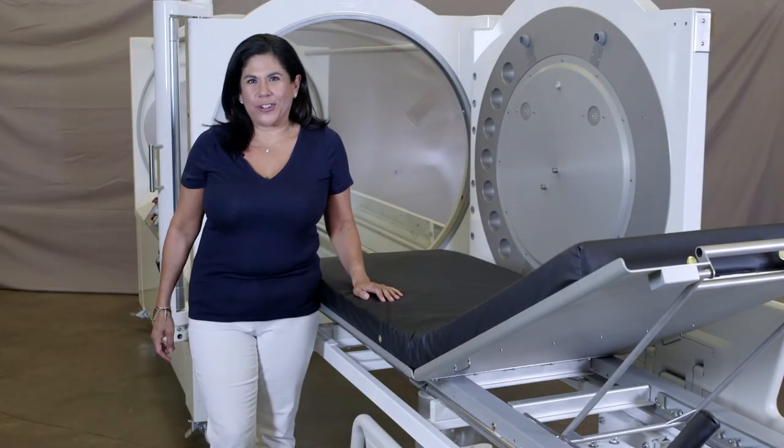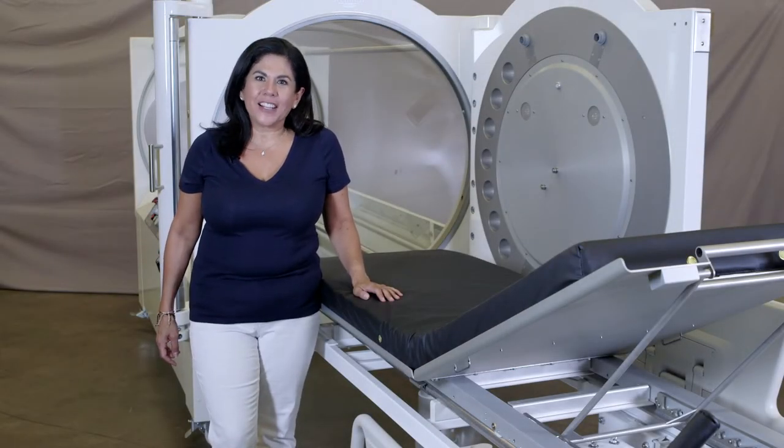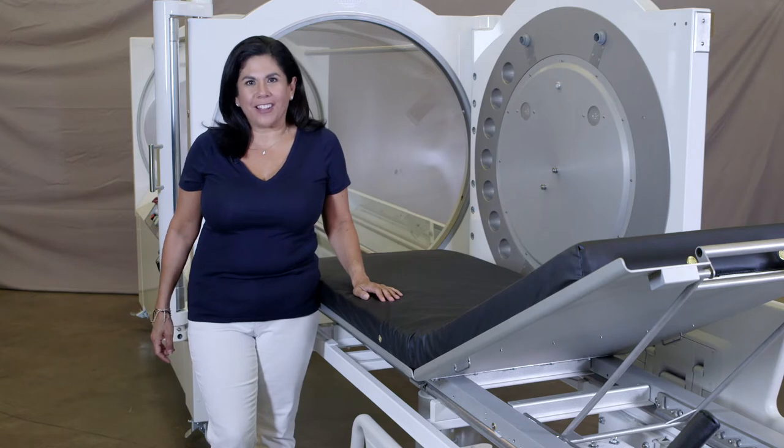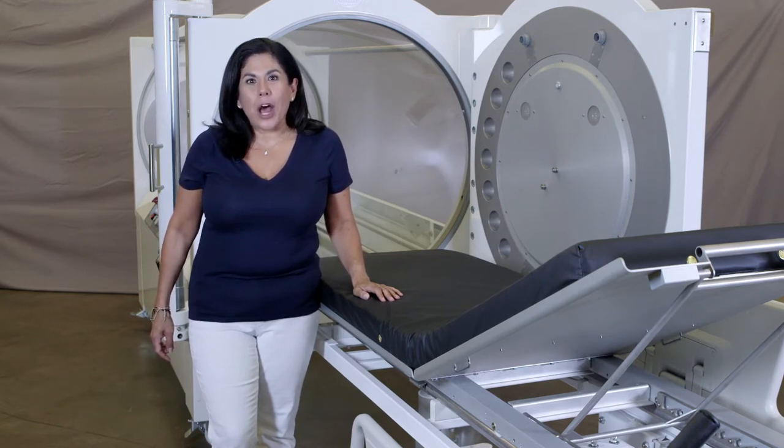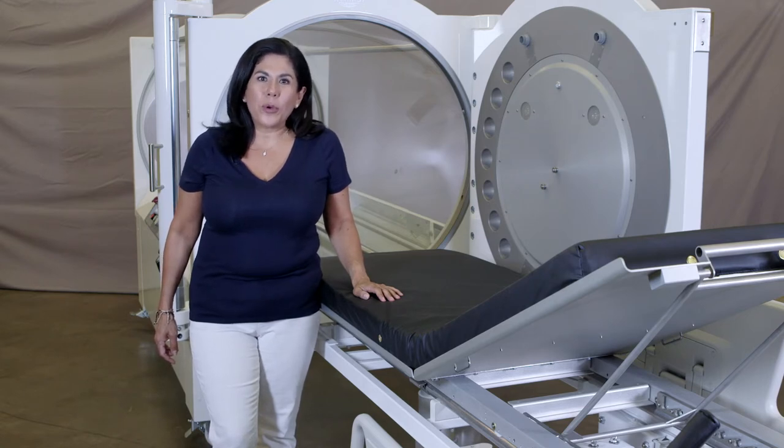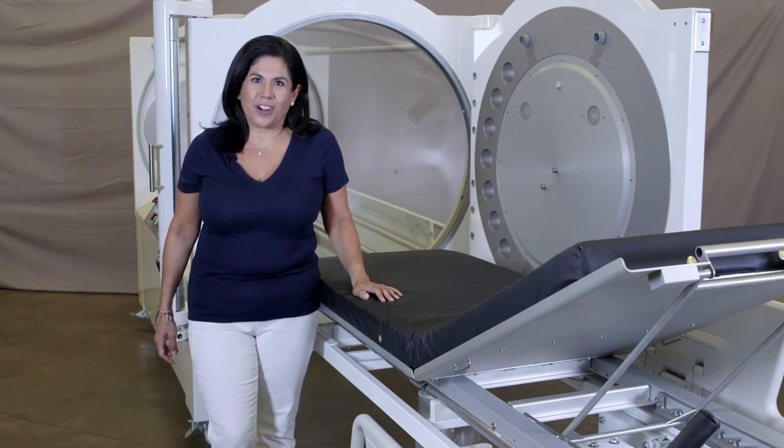Hi, welcome to Seacrest Industries. My name is Monica Gutierrez, and I'm the Director of Technical and Client Services. Having been at Seacrest for over 16 years, we are very excited to bring to you our newest product, the eGurney. We wanted to give you a how-to video to show you the ins and outs and how to make the most of your and your patient's experience.